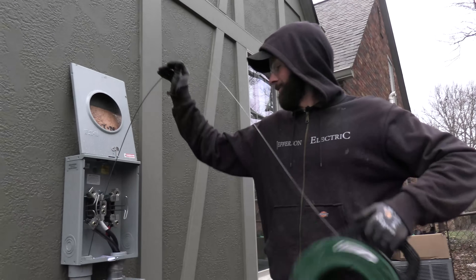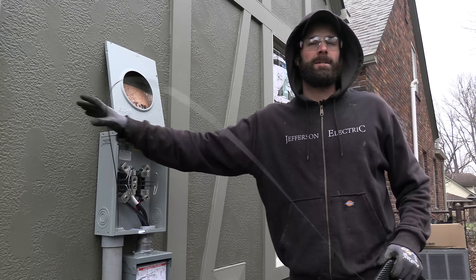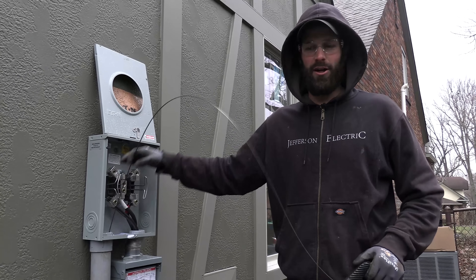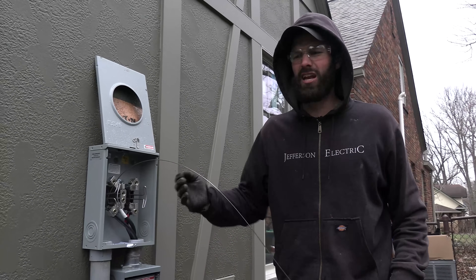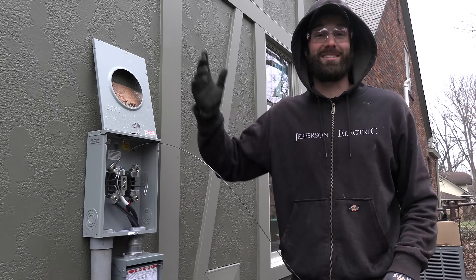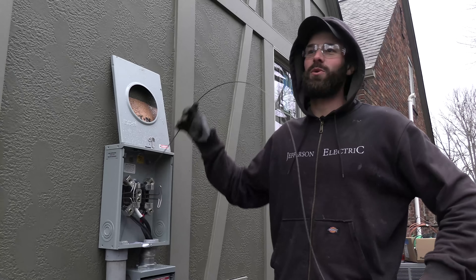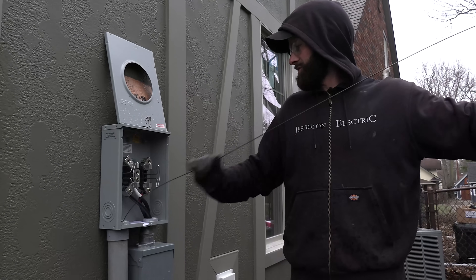Now we are tasked with supplying the pull string to both conduits as part of the service here for $4,500. We provide a pull string. That's what people would say — for $4,500 I can't even get a pull string? No — you got all the rest of this for $4,500; that's what you got. But yeah, we give you the pull string too. Let's get this string through here — I'll just tie it off to something.